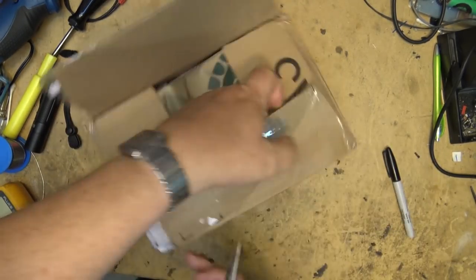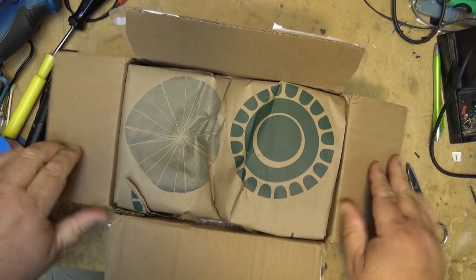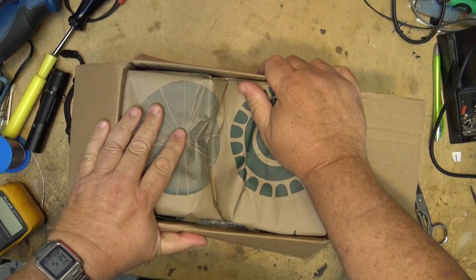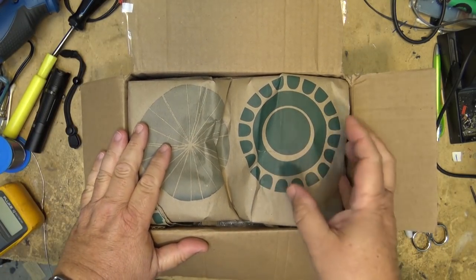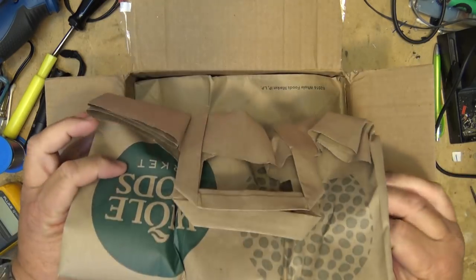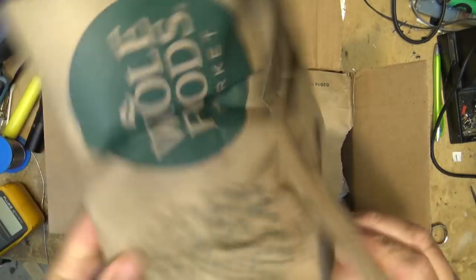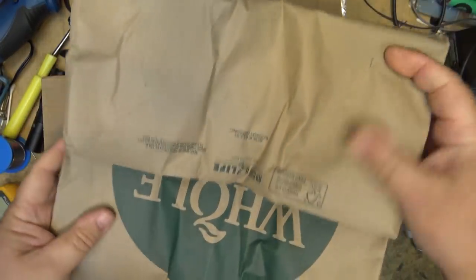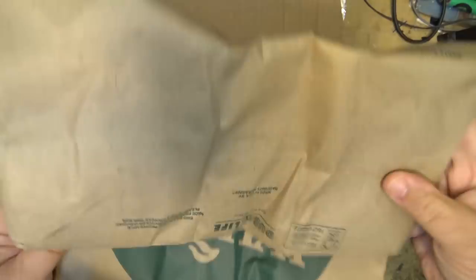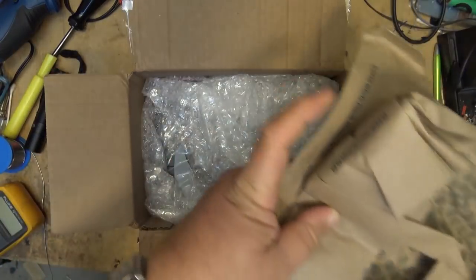At least this one came in and the fellow that sent it — it's a piece coming in for repair — at least he listened and didn't declare a value on it, otherwise there would have been taxes added, so there was no tax added to this. It's got Whole Foods bags — pretty heavy grocery bags. We've got a veteran here.